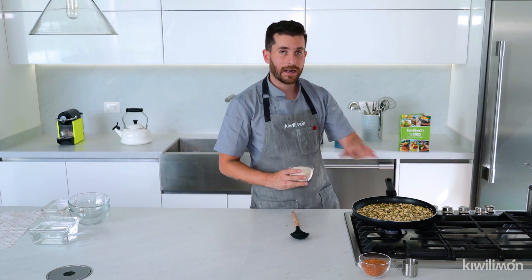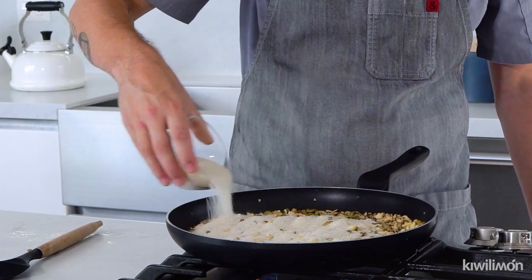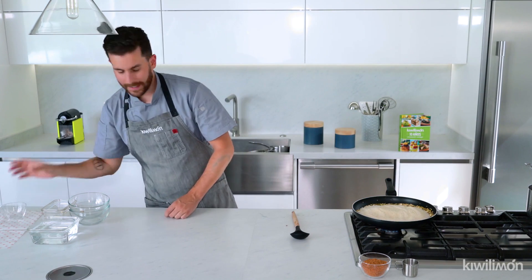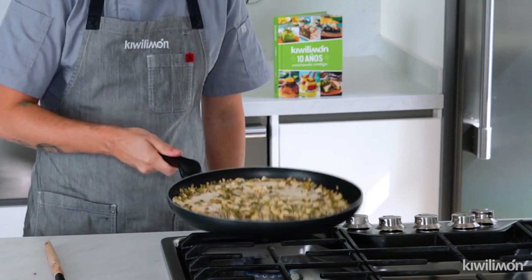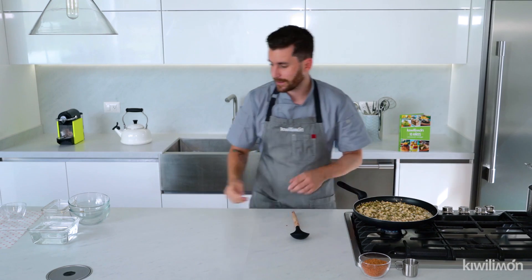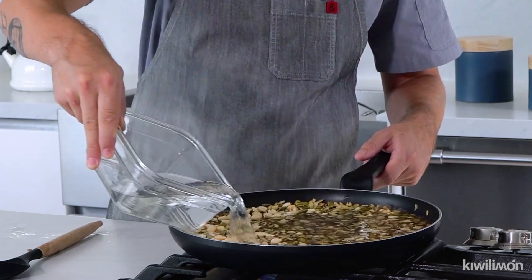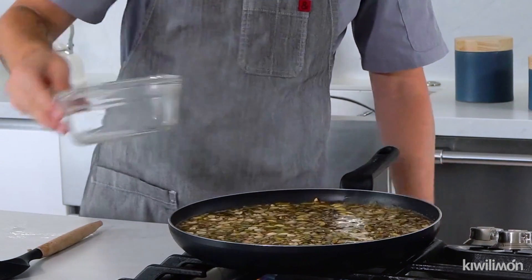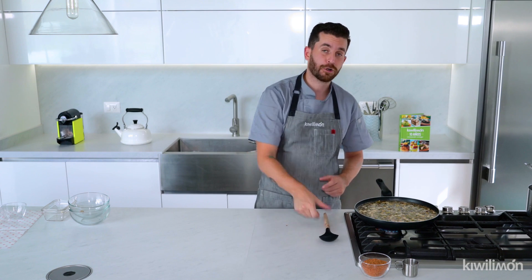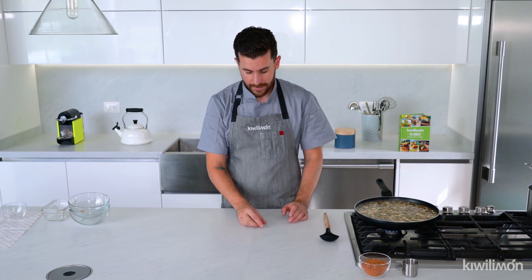Vamos a agregar, para la receta, alrededor de una a dos tazas de azúcar, y vamos a mezclarlo tantito para que se mezclen todas nuestras pepitas, todos nuestros cacahuates y nuestra semilla de girasol con el azúcar. Ya está bien caliente el sartén. Y vamos a agregar agua que cubra todo el producto para hacer nuestro caramelo. Si tienen una olla de cobre queda súper bien también, porque el cobre se calienta uniformemente, así el caramelo queda parejo.